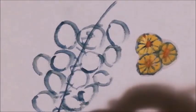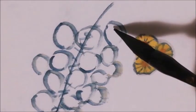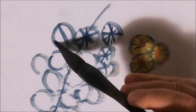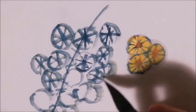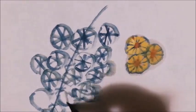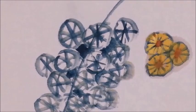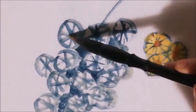Now we mix the plant together. Use dark green color to fill in the gaps between the flowers.